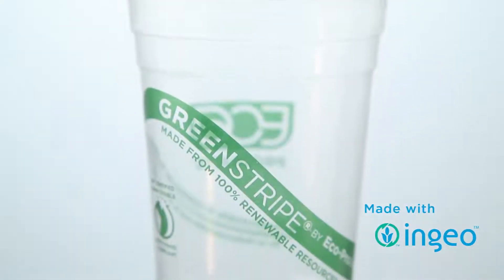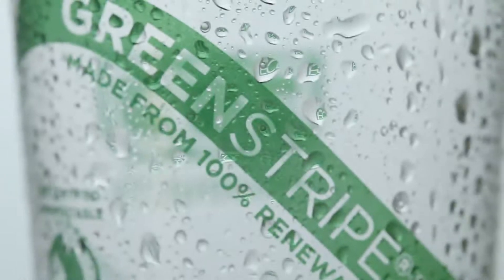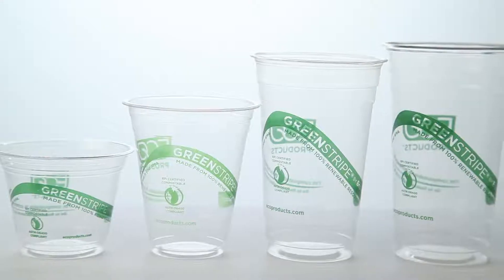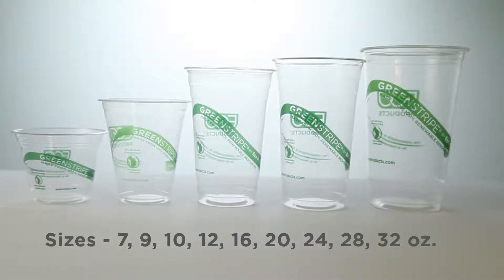This is an EcoProducts Green Stripe cold cup. It's made from 100% renewable resources, which means it's for cold drinks only. It meets ASTM certifications for compostability and is available in 9 sizes ranging from 7 to 32 ounces.